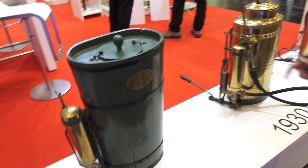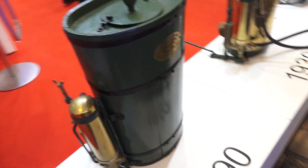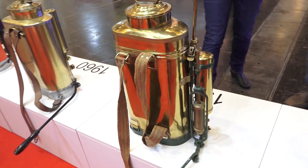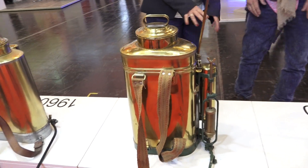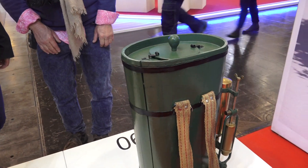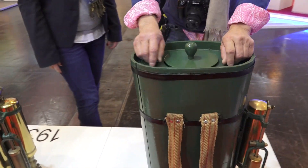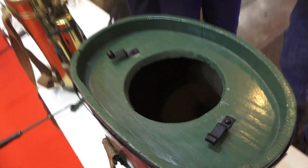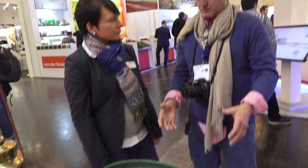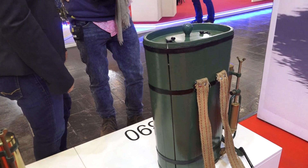This is our first sprayer from the 19th century, and then we go further to today's backpack sprayers. The first one was made of brass — but this part is wood. So you would open this up and pour in whatever you needed. Do you know what this was originally used for? It was for the wineries — spraying grapes. They had fungus problems.